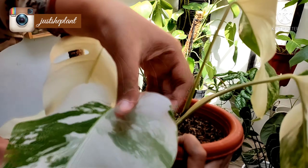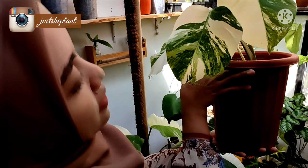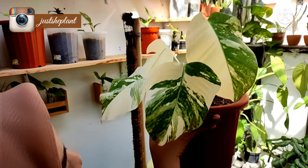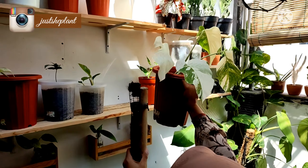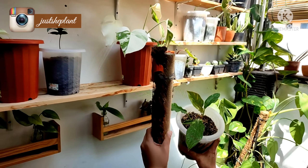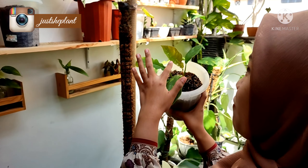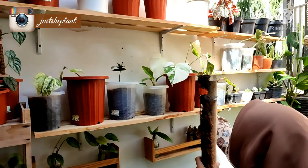Doain aku bisa ngerawat dia dengan maksimal biar dia bisa perfect banget cantiknya. Nah ini ada Ring Off.